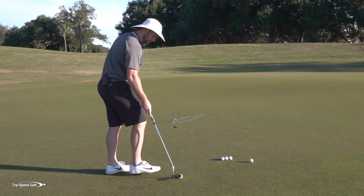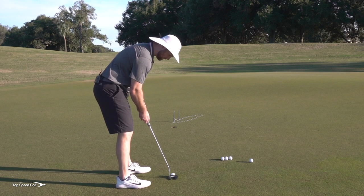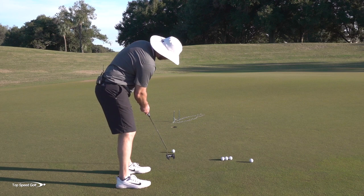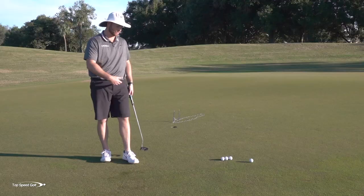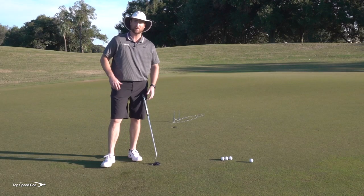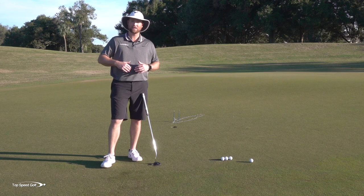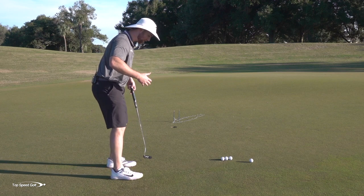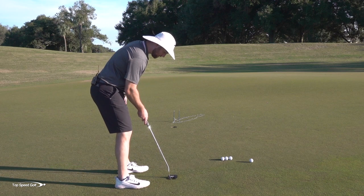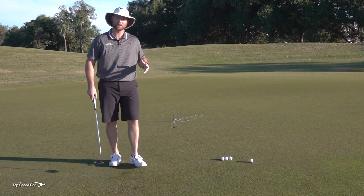When you get lined up correctly, you'll find it's a lot easier to make putts. Find these straight putts and just roll them in over and over to get your eyes lined up correctly. You don't have to do a ton of these — I don't want you to sit here and hit 1,000 putts from the same spot. Hit 10 or 15 putts, then move around to different places on the green. Once you get the feeling of how you should be addressing the golf ball, it's much easier when you move to other putts.